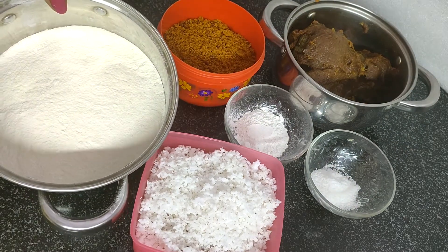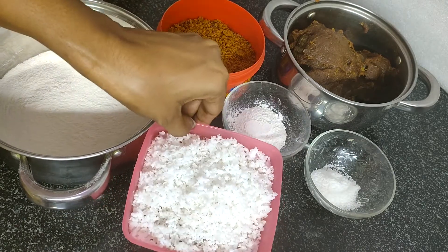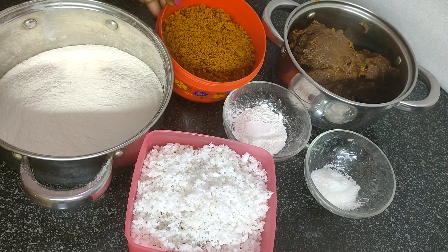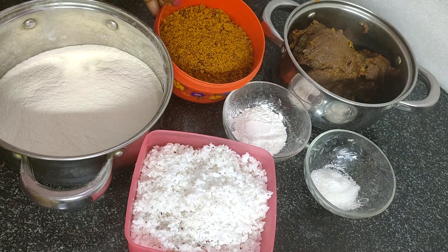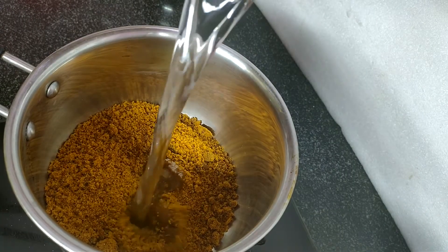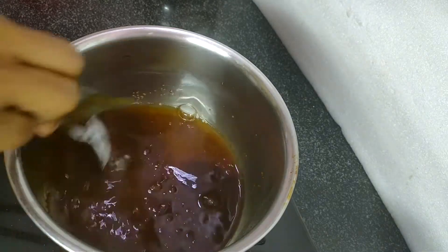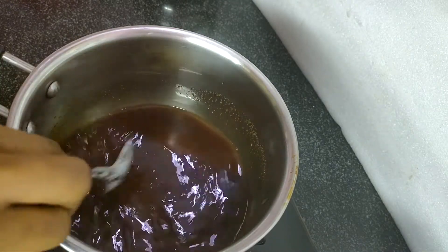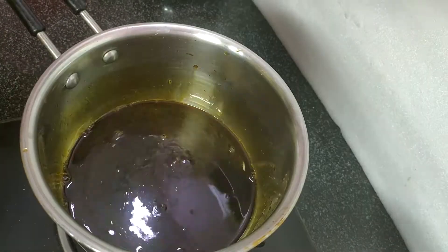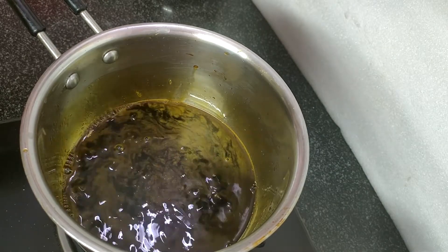We put it in a plate and add it to the plate. Now let's wash it in the pan. Once it's done, it's ready.